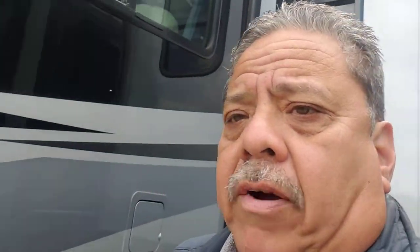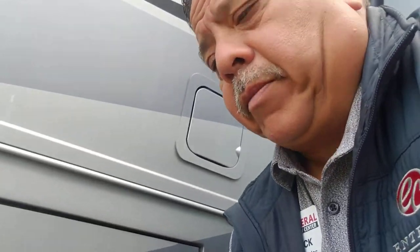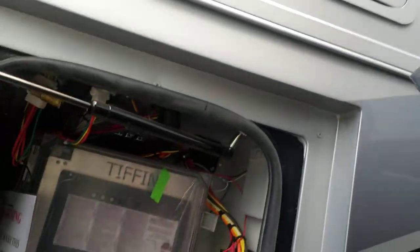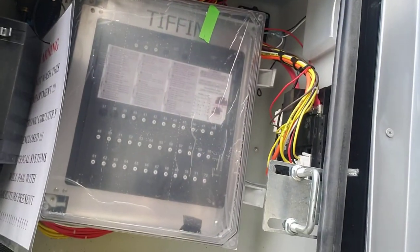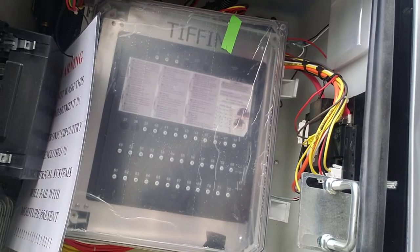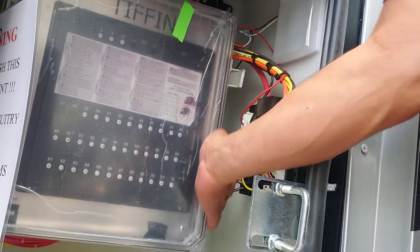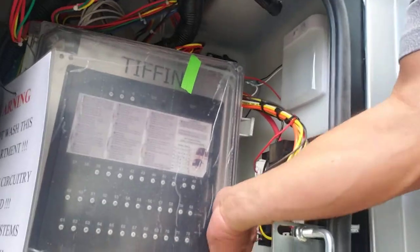Right here, under the driver window, we have a compartment. This compartment is basically where I keep all my fuses. Tiffin doesn't use bus fuses — they use push-button fuses. You've got two snaps, one top and one bottom. I've already unsnapped it, so you want to open it.